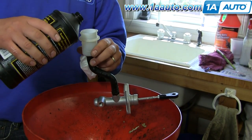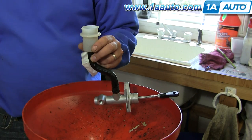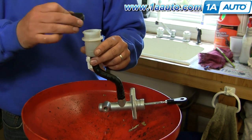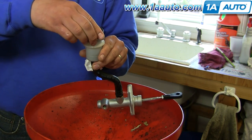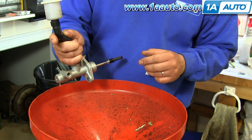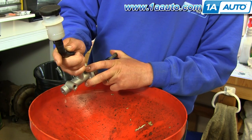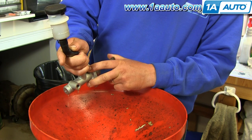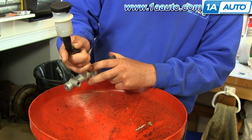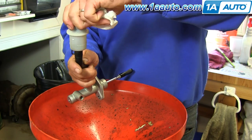I'm filling the master cylinder with dot 3 brake fluid. Keep topping it up and most likely you'll see some fluid starting to come out. To ease the process and speed up bleeding once it's back in the car, you can do what's called a bench bleed: just gently apply pressure, squeezing out some fluid, making sure that your reservoir stays full.